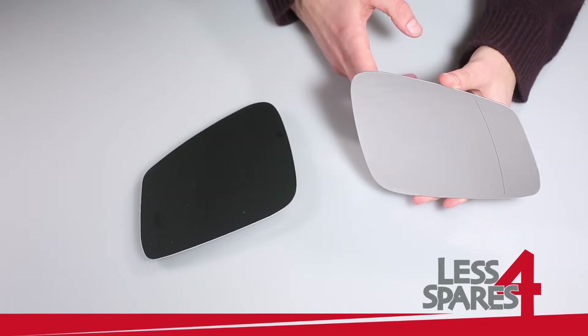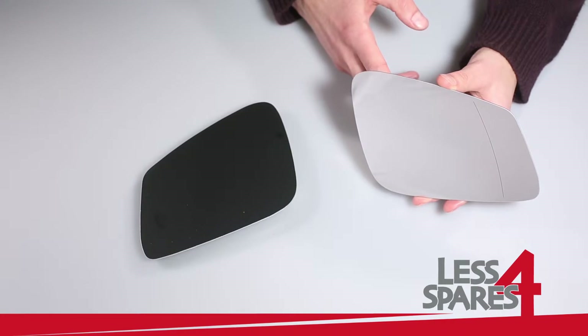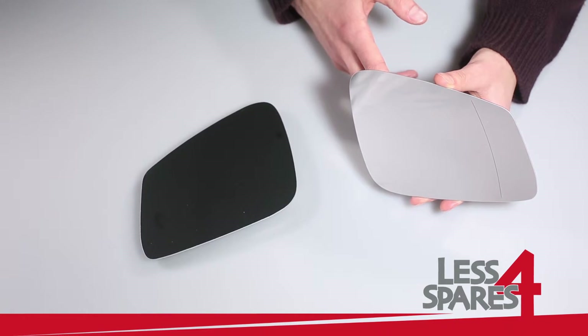Welcome to lessforspares.co.uk. This is an overview of replacement mirror glass for BMW 1 Series F20, year 2012 to 2015.